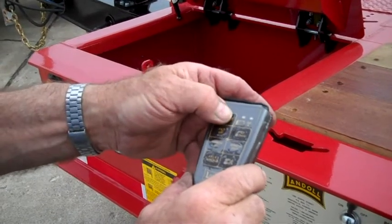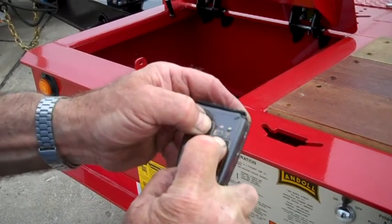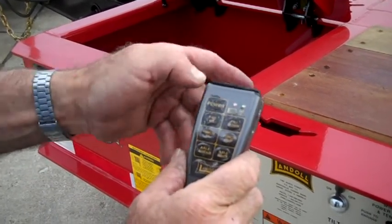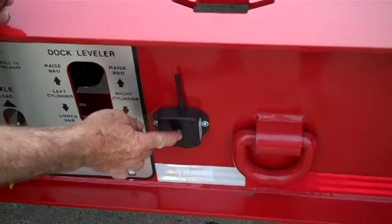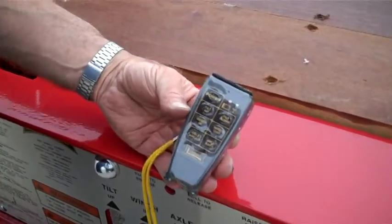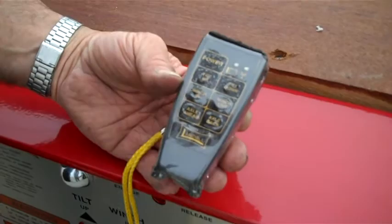To program it, you put power, tilt down, and axle ahead at the same time and the red light will stay flashing. Then you push the red button on the receiver for five seconds until the red light stops flashing, and let off and you're done.